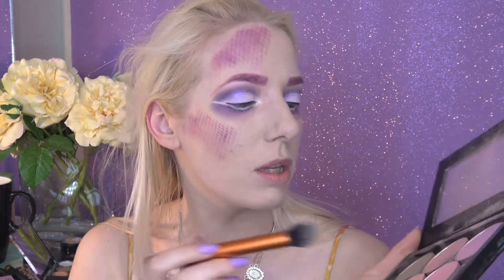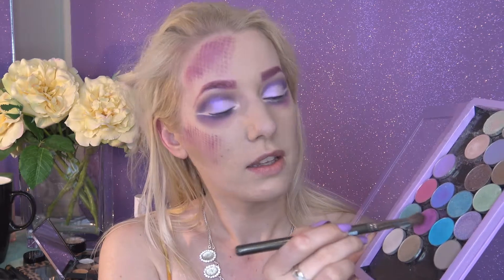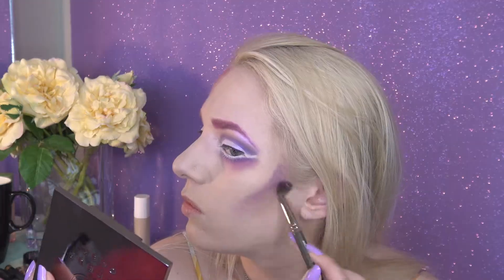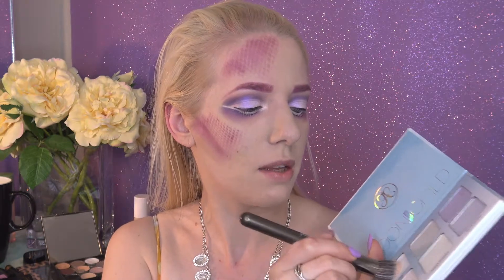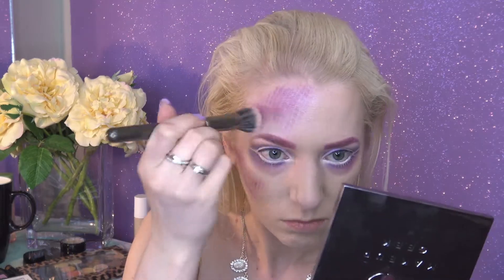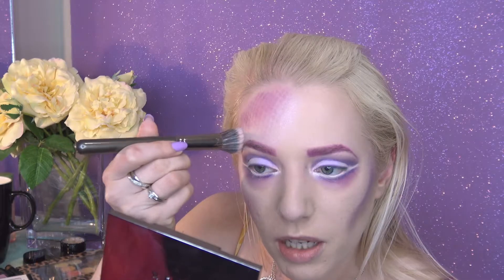Before we get started on highlighter, I'm going to contour my cheeks a little bit using Break Up by Makeup Geek. I'm also quite tempted to take a little bit of purple in there too, mixing Fashion Addict and Unicorn together. For highlighter I'm using the Moonchild Palette by Anastasia Beverly Hills — I'm mixing Pink Heart with a bit of Star and Blue Ice. I want to take this quite strong above my eyebrows as well, and apply a bit more highlighter to the cheek.